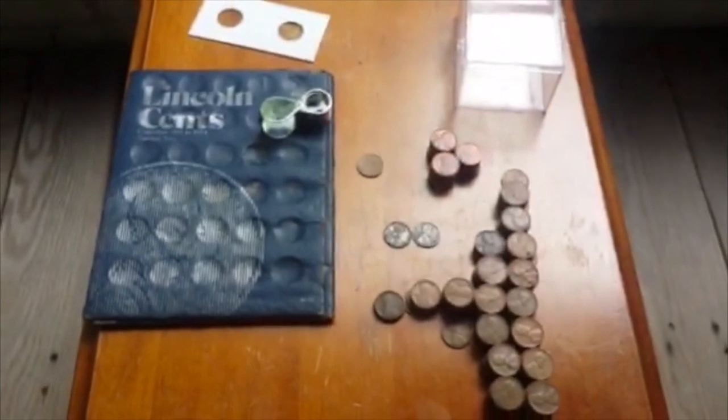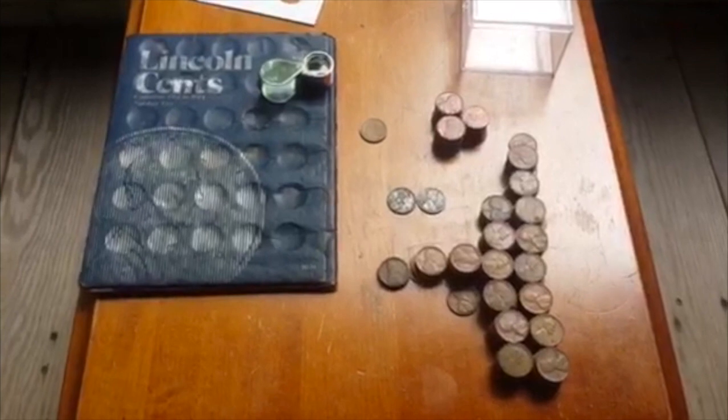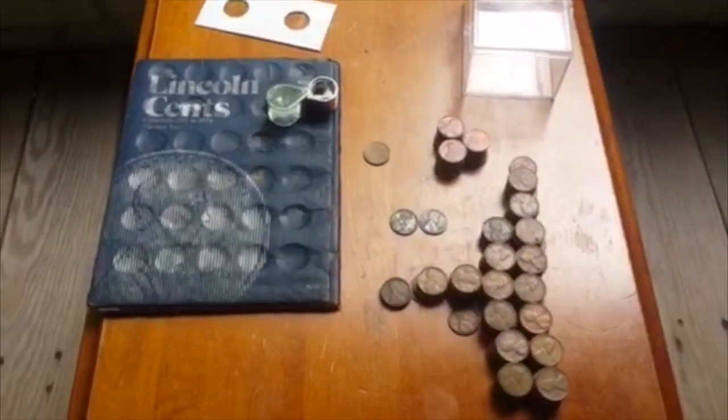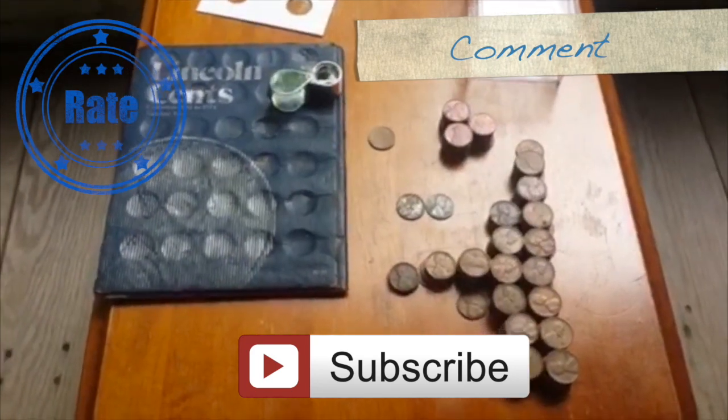Anyway, that's pretty cool — just a little update. You already saw how well I did on the previous haul, but this was just a nice little cream that rises to the top, a nice little extra. So I hope you enjoyed the video. Please rate, comment, and subscribe. Until next time, Silver Picker out.